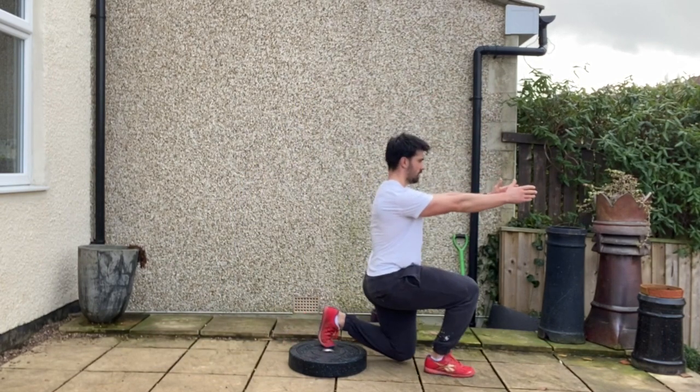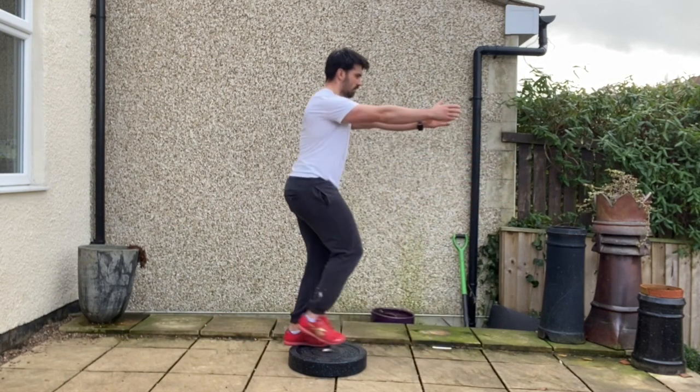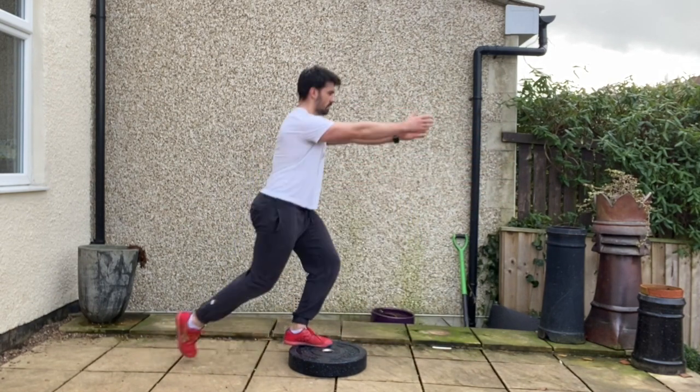With your front shin bone slightly flexed, feeling that full foot on the floor. From there you're going to step straight over the box, straight into a 90-90 position with a forward lunge before pushing back to centre.